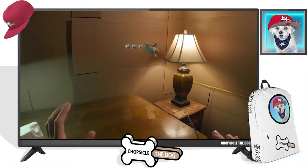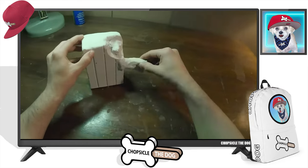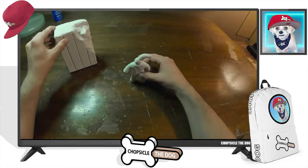Oh, he's got a nail — oh, he popped him! No! This little guy is going through a lot.